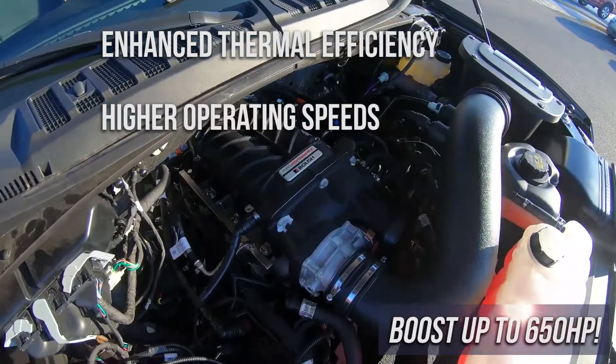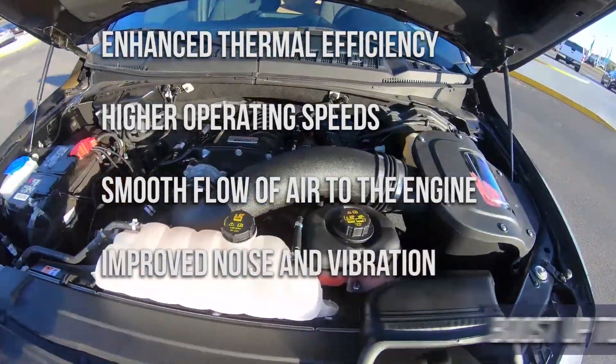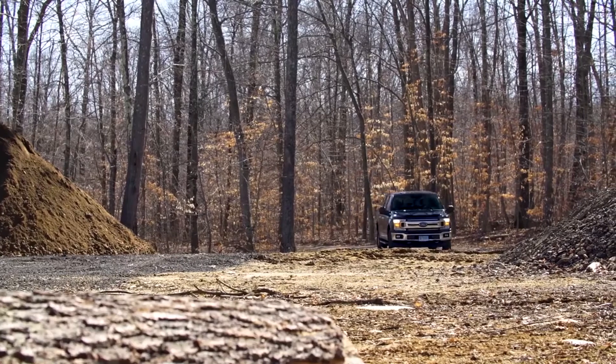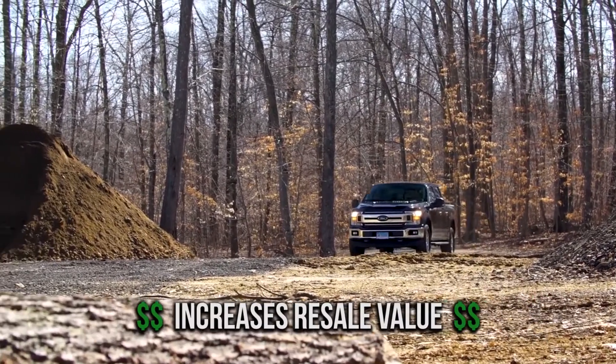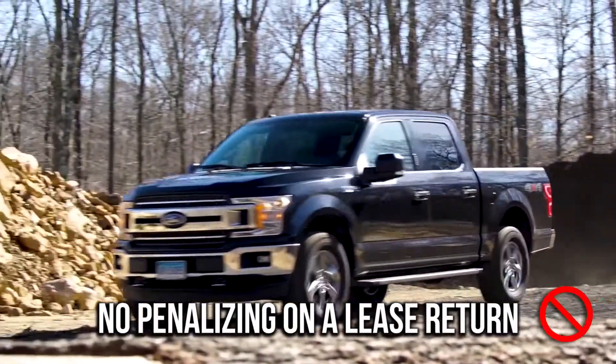Additional benefits include higher operating speeds, a smoother, more efficient flow of air into the engine, and improved noise and vibration characteristics. On top of all that, the installation of a supercharger kit actually increases the resale value of your F-150, and because it is considered an upgrade, you won't be penalized on a lease return.